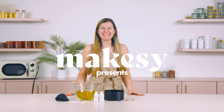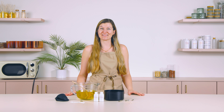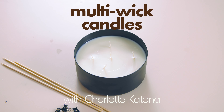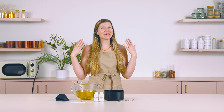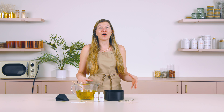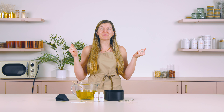Hey, makers! It's Charlotte with MakeSee. Today, I'm going to show you how to make a multi-wick candle. Often it can be a little confusing figuring out which wicks to use in your candle. This is often the most challenging part of making the perfect candle — finding the perfect wick.